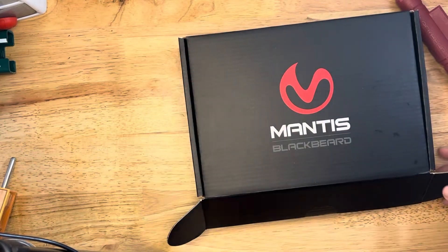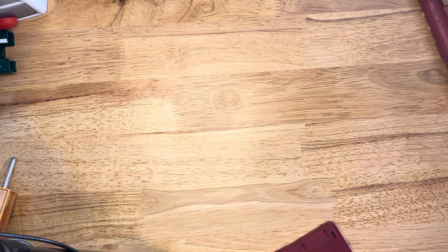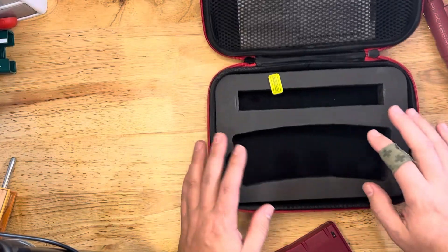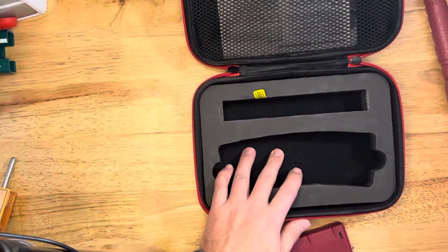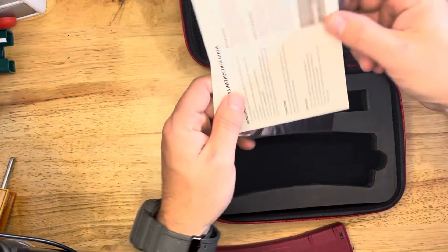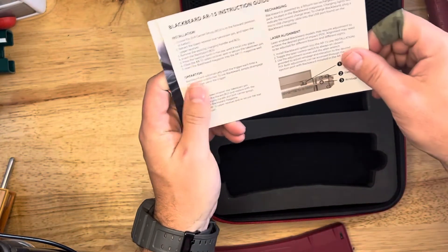Let's go over what's in the box real quick. They sent this to me for review — full disclosure on that. It just comes in the box with this simple setup. And then the instruction manual covers how to pair it and how to change the elevation and windage on the laser.